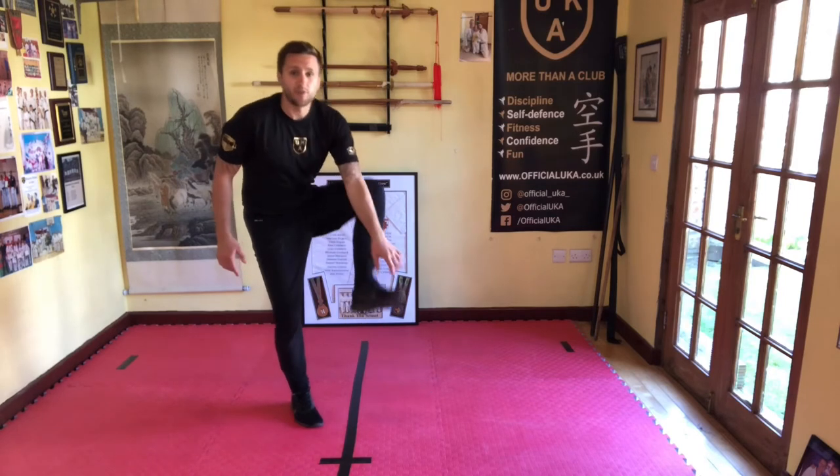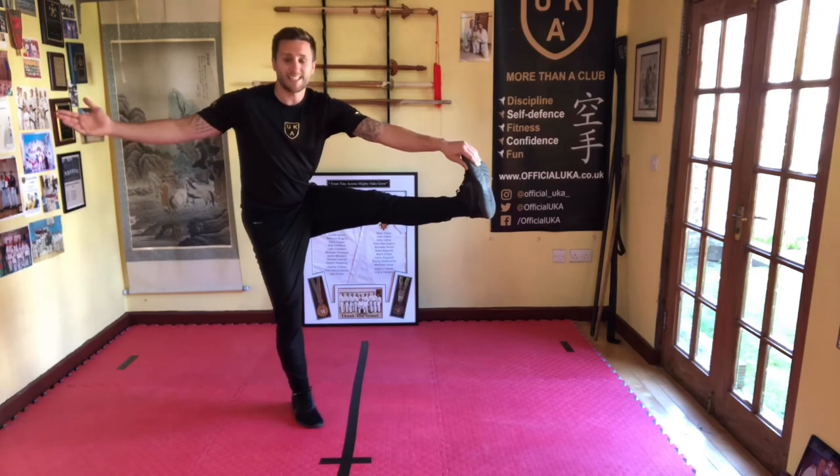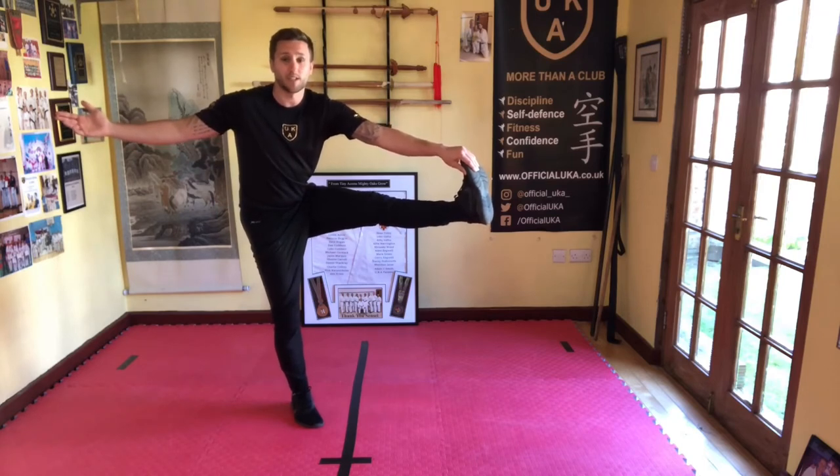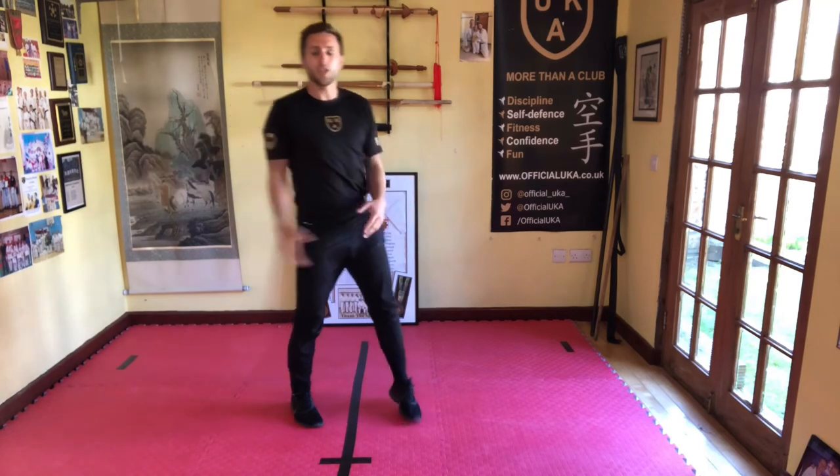That's fine to just hold it there. If you're able to, you might hold onto your foot and take it a bit higher. We've got some fantastic dancers and gymnasts at home who may be able to take it even higher — maybe better than me! Hold it for five, four, three, two, one — and relax. Then do the other side.